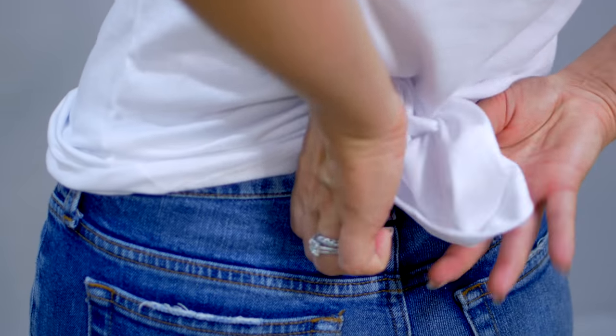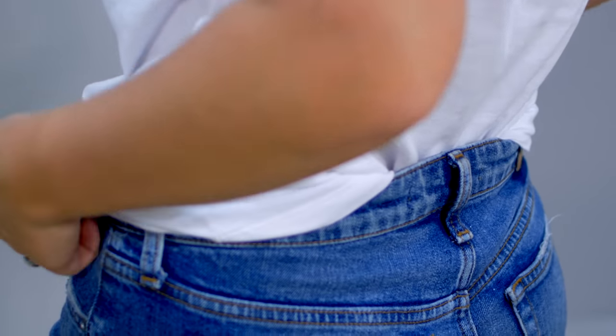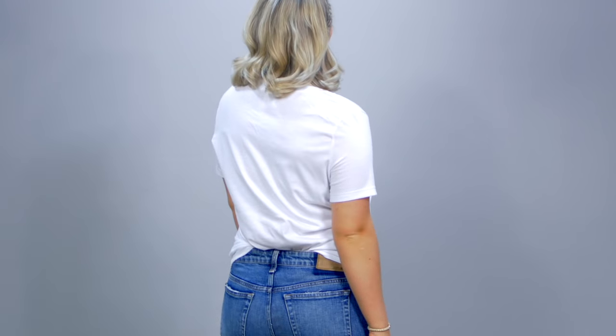The next one is tucking your shirt only in the back, very loosely and casually. This one's amazing for those days when you want to show off your booty but still keep it casual in the front. It also accentuates your waist because you're tucking the shirt in the back. I love doing this one when I'm having good butt days.